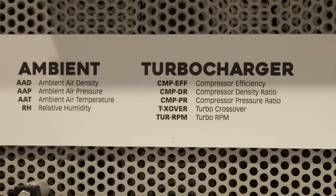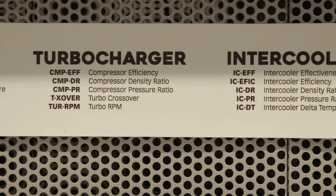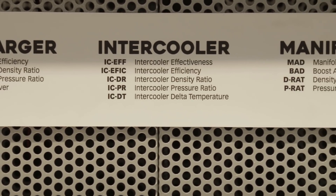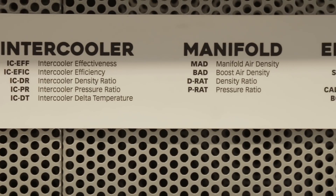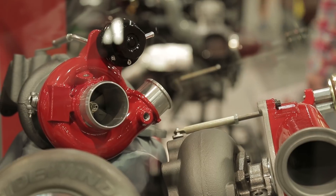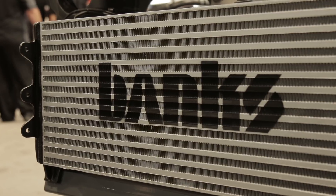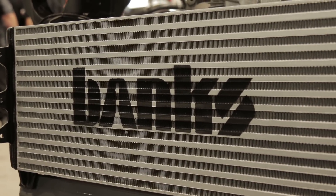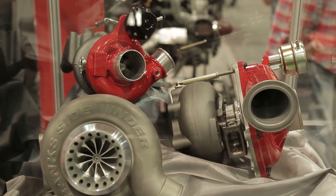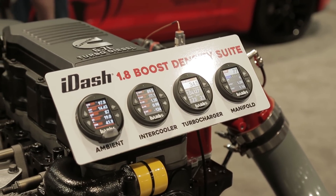This thing allows you to see if your new hot turbo setup is actually a new hot turbo setup, or if you bought a new billet wheel for the compressor — is it better or is it just noisy? How good is the turbo? How good is the intercooler? How good is the supercharger if you're running one? Today everything's about forced induction, so we have what we call a density sweep to allow you to evaluate all of that with new numbers.